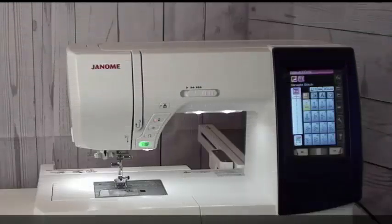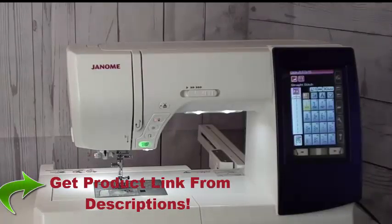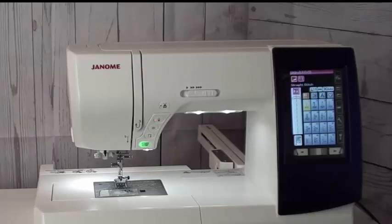The Janome 9850 is an all-around versatile sewing and embroidery machine. This combination machine allows you to do regular sewing — your straight stitch, your zig-zag, your buttonhole stitches, quilting stitches, garment construction — you name it. You can be able to do it on this machine.